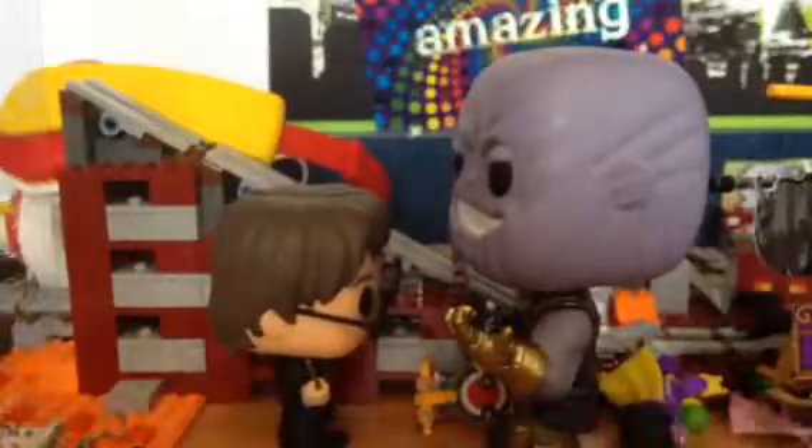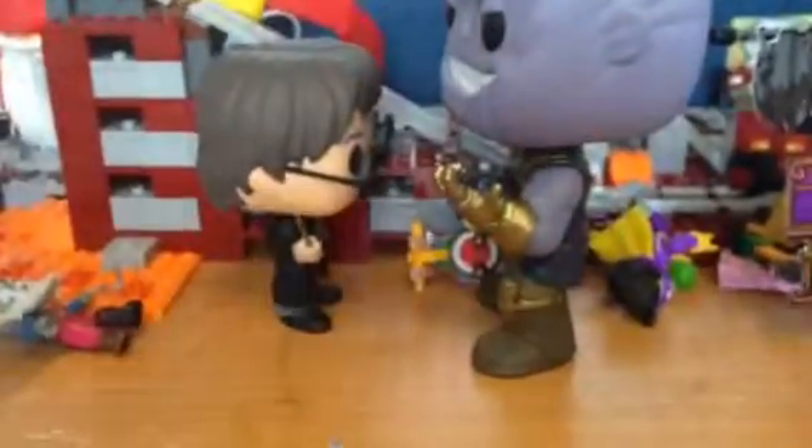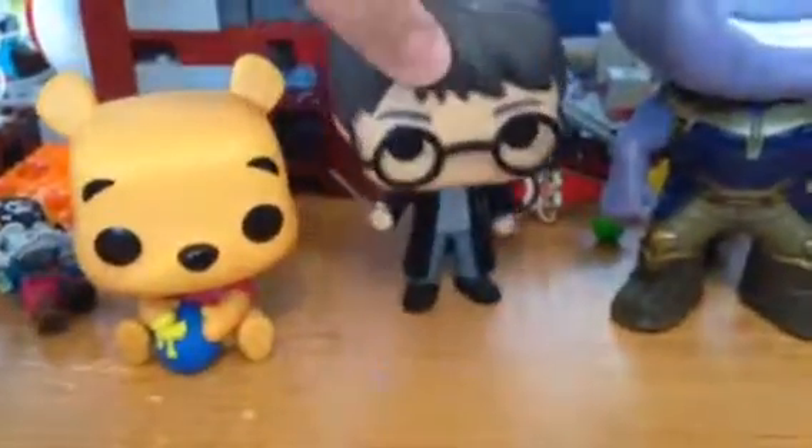And here is Harry Potter. Wow, look at that size difference. He is way bigger. But compared to this, wow. It's big to small.